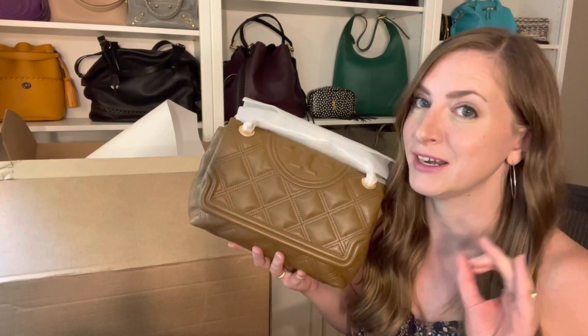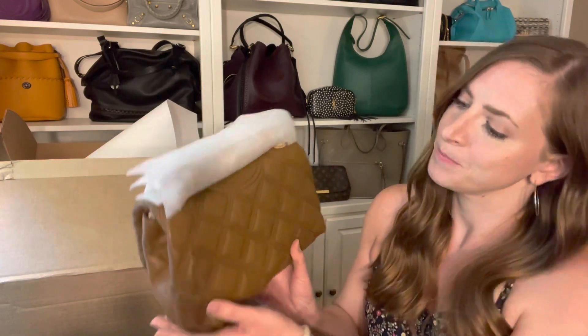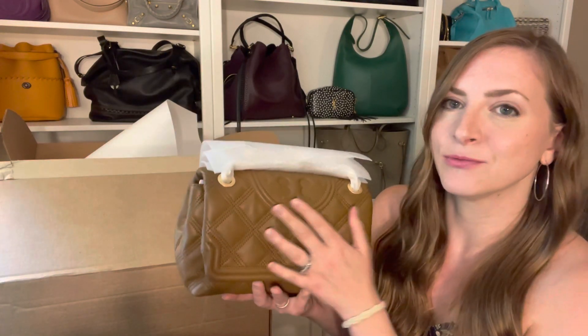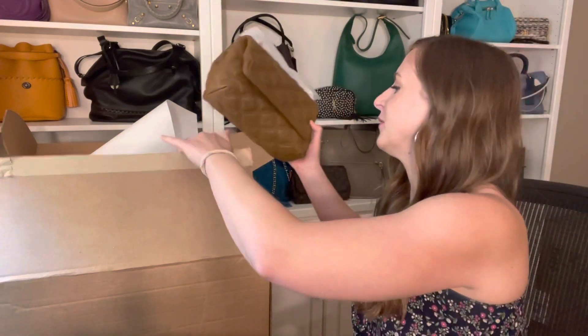When I do my review video, I'll try to get a little bit better lighting for you guys so you can see the true color. I don't know — I'm on the fence, but I really like the style of the bag. So we'll see. I'll definitely be back with a review of my thoughts.